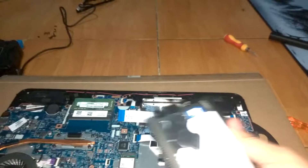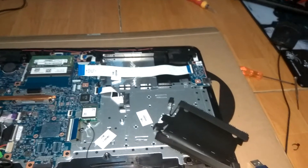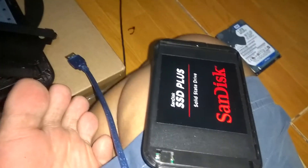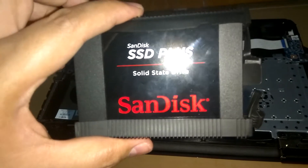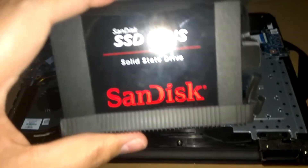Let me just change this here and remove that. I'm going to remove the SSD from the external case. Here it is — I've put the sleeve that was on the hard disk drive onto the SSD. Now let me go ahead and install it.